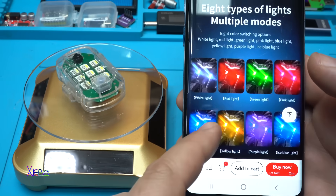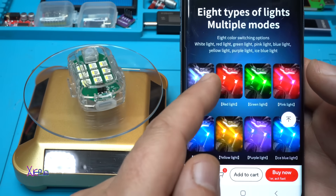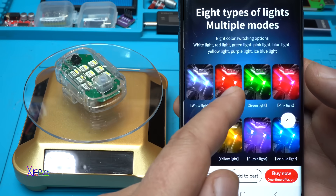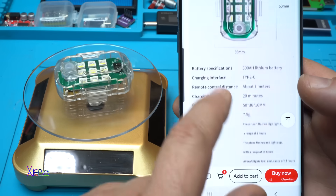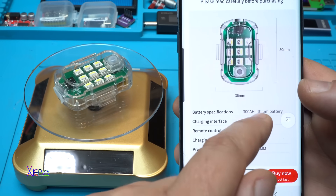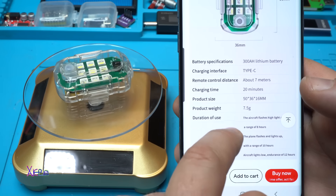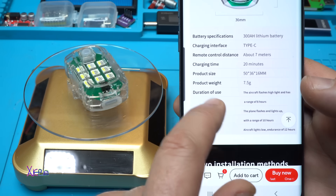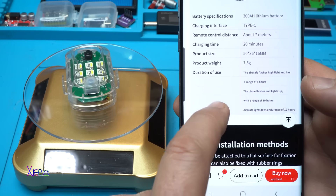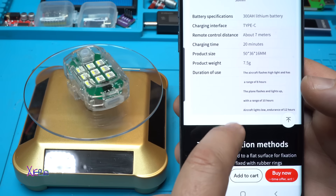According to the description, it has eight types of lights with multiple modes and eight colors: white, red, green, pink, blue, yellow, purple, and ice blue. The dimensions of the product are 50mm by 36mm, with a 300mAh built-in lithium battery, and a Type-C charging interface. Charging time is 20 minutes.